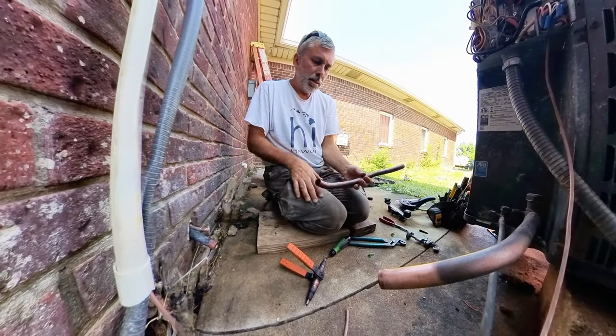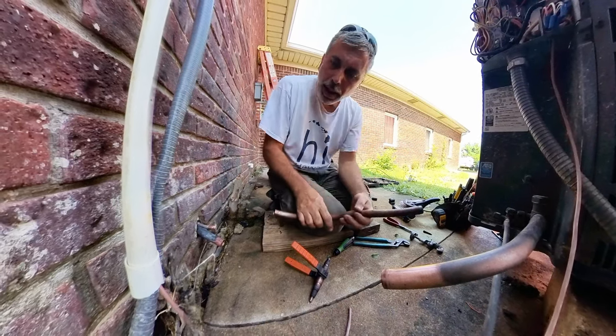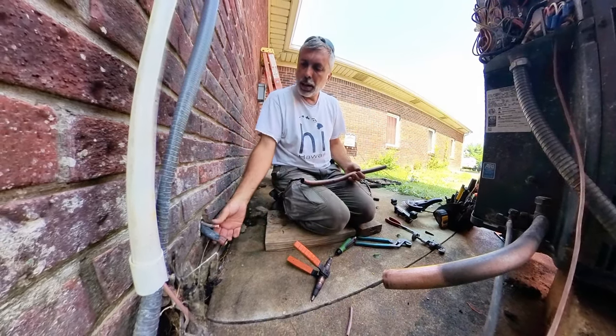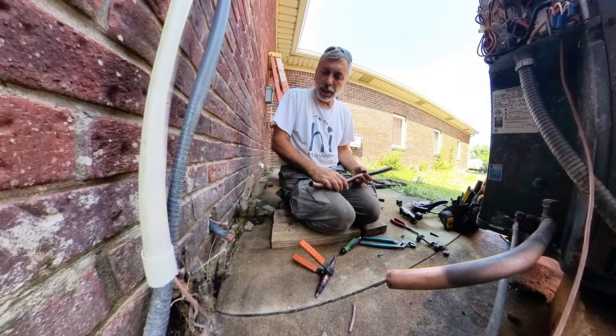I got this 7/8" copper, which is a pretty good size for HVAC. You can see here that I'm just trying to get this worked up, just stubbed out of this wall, and so I have to be really careful.